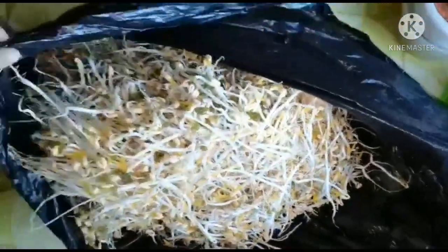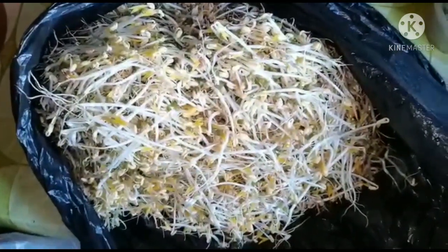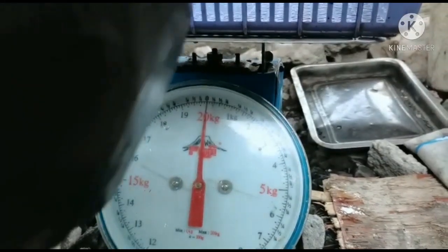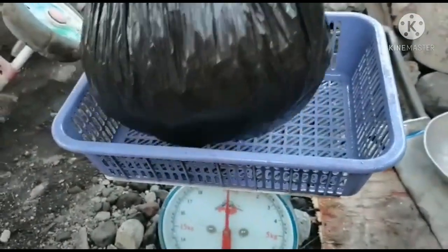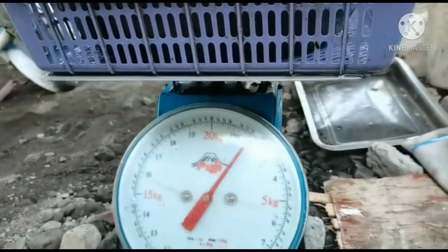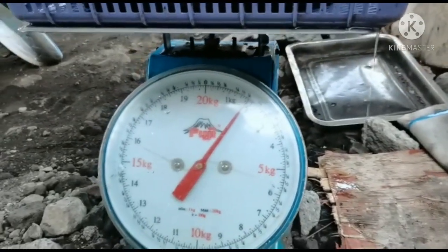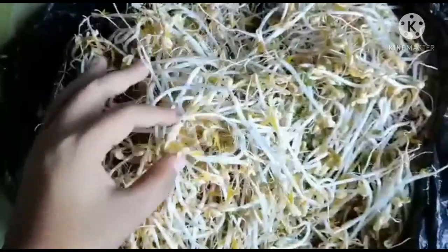Ito na siya lahat — tingnan ninyo kung gaano karami. One fourth kilo lang 'yan. Timbangin natin para makita natin kung ilan kilo na siya — almost two kilos! Pwede nyo na siyang ibenta kung gusto nyo. Andami niya — almost two kilos lang siya pero andami niya na.